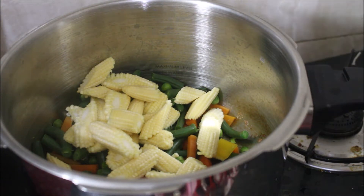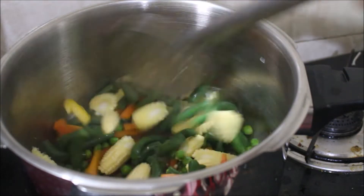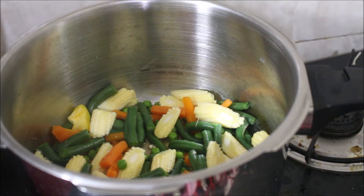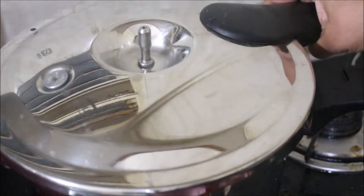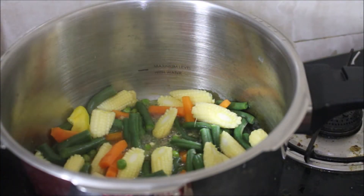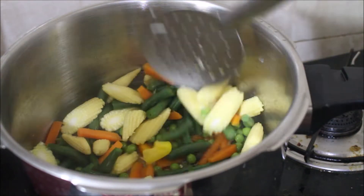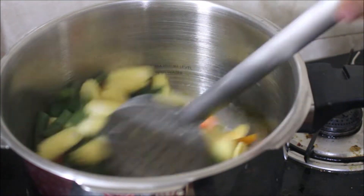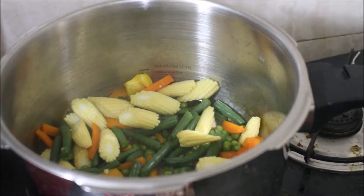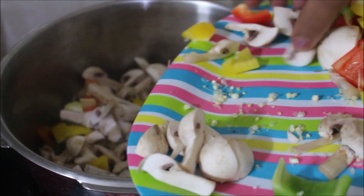Now it is good to see the vegetables. I will cook mushrooms for 2 minutes. You can cook the mushrooms — not an issue. Stir fry — you can cook different dishes. You can cook the stir fry, roll the roti, or cook the mushrooms. It will be very good.